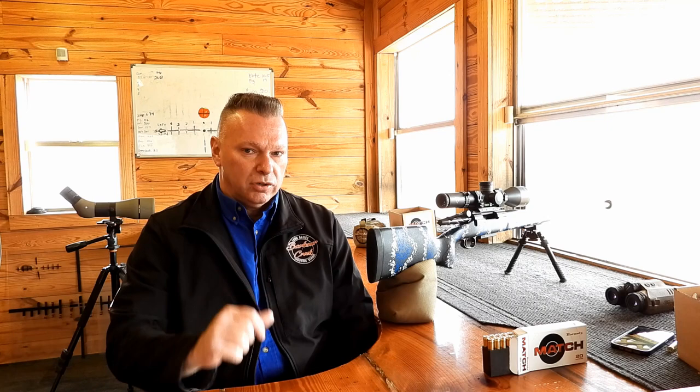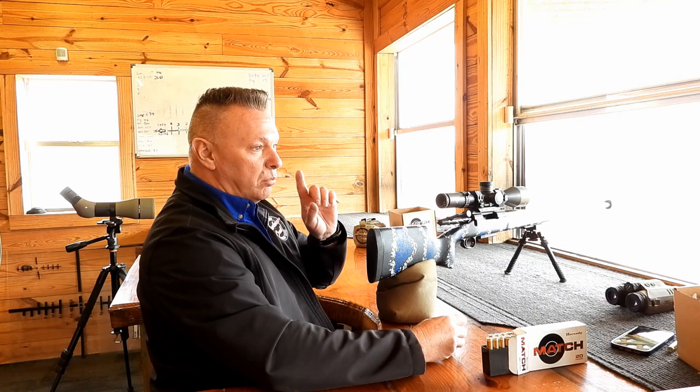Here's how I zero: I take a white piece of paper, shoot a bullet hole in it — that's my aim point — then I shoot until I hit that bullet hole. I'm going to use two rounds each at this point. Stand by — I'm going to shoot at a hundred yards to show you how I zero. First shot creates the bullet hole, then I aim at the bullet hole.